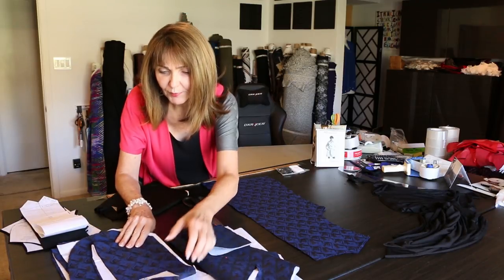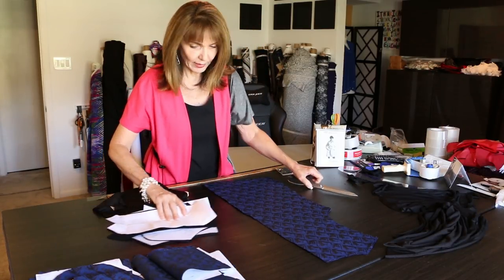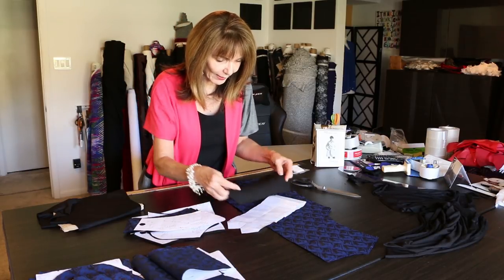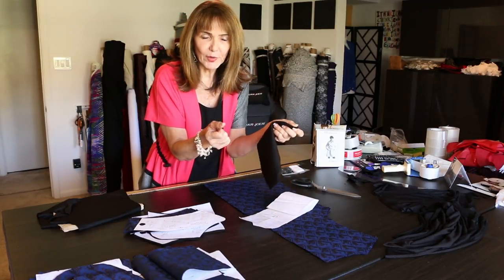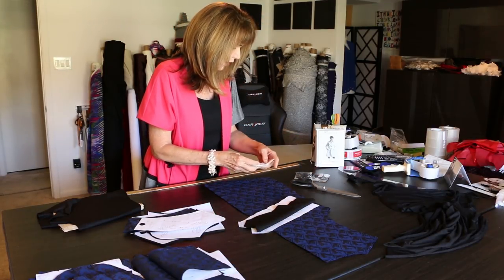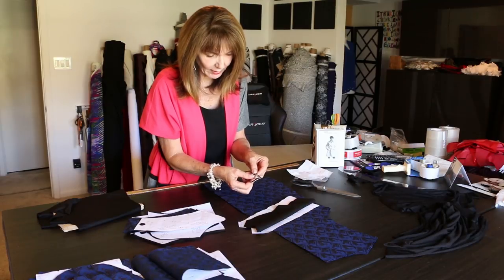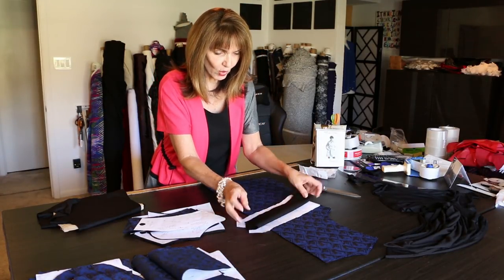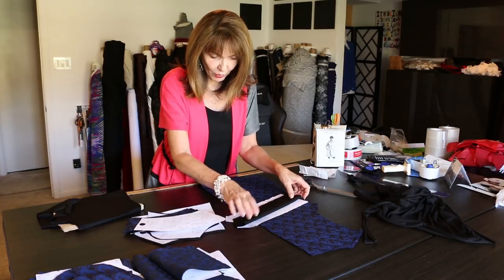The upper and under sleeve and front facing are cut from the jacquard — I used two yards. Then I came in with a coordinating black — not the black rayon but a more substantial black — and I'm doing the ties. These ties are like the belt but only 12 inches in length. They're going to come across the back and pull it in slightly. I'm using the belt buckle from the trench coat kit we sell, which has all the buttons. I used a yard of this black fabric.